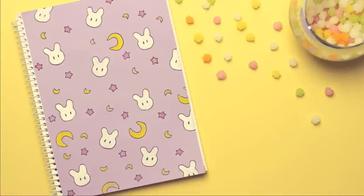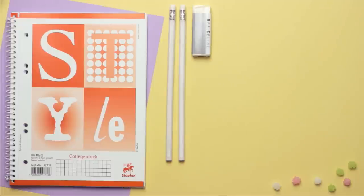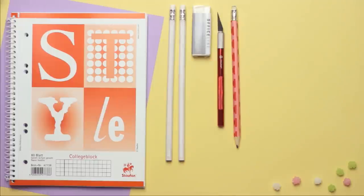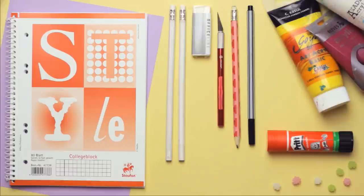Let's start off with this cute bunny bed sheet design. You will need purple colored paper in the size of your notebook, two pencils with an eraser on top, a normal eraser, an exacto knife, a pencil and a black pen, yellow, pink and white colored acrylic paint, and a glue stick.